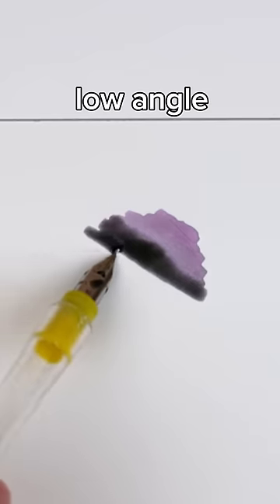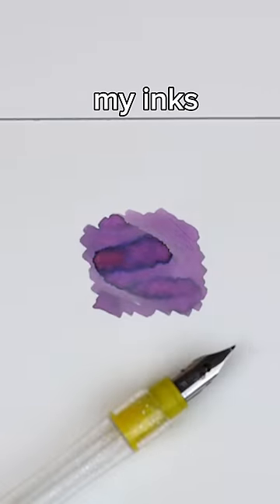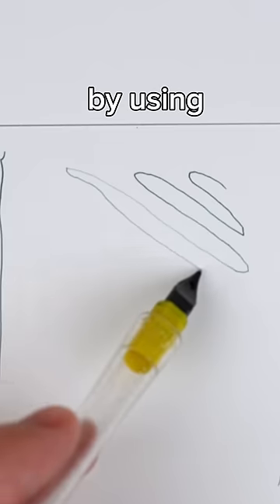I like using a very low angle to swatch my inks. You can even write extra fine by using the nib upside down.